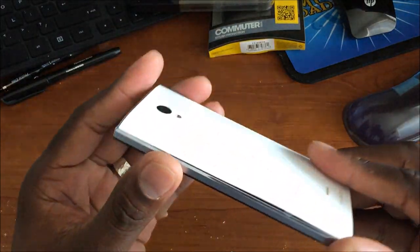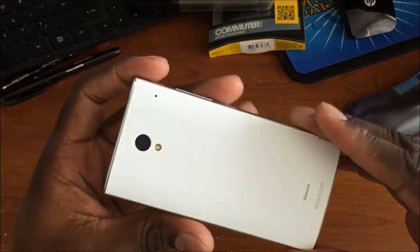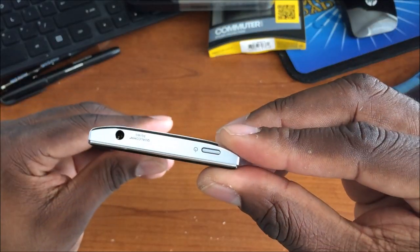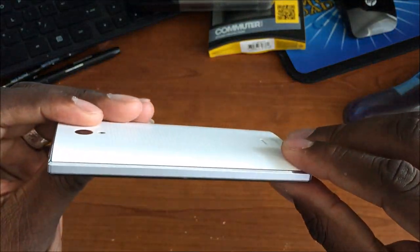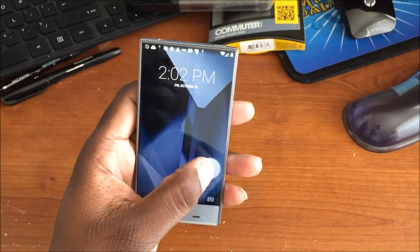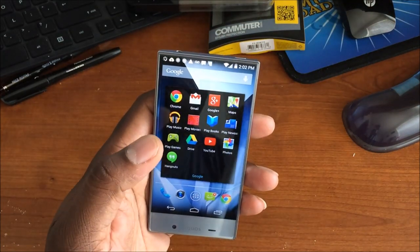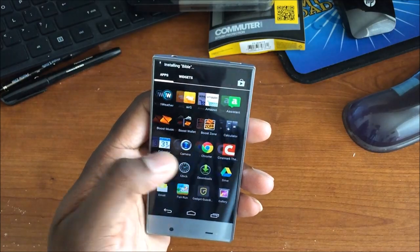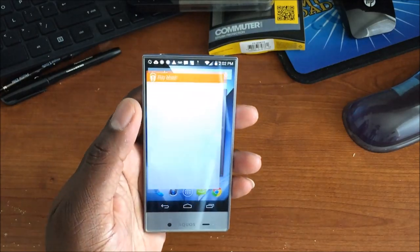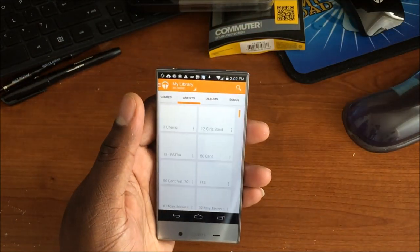Let's give it another once-over — the design of this device is just gorgeous. Looking at the lock screen and heading into the music app. I've got some music on here — let me show you how it sounds. The Harman Kardon audio is what I'm most excited about.